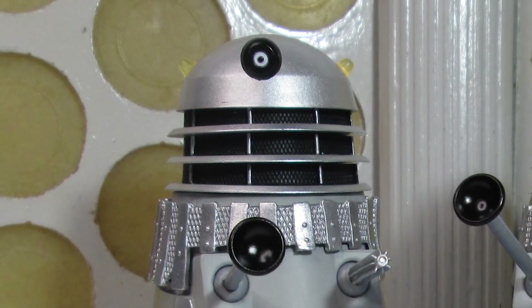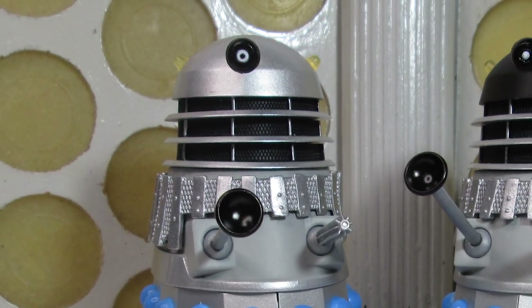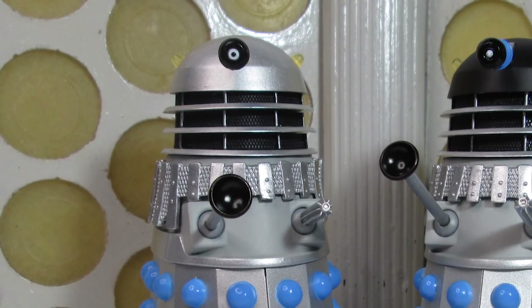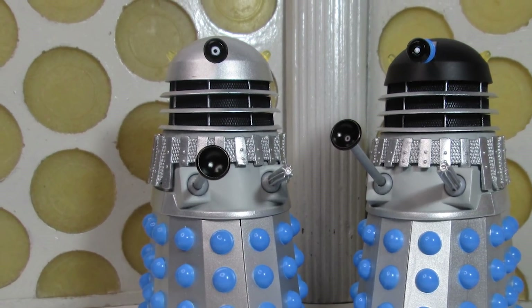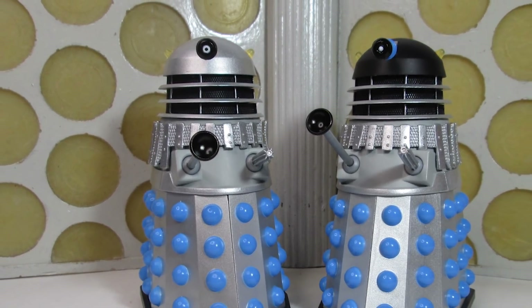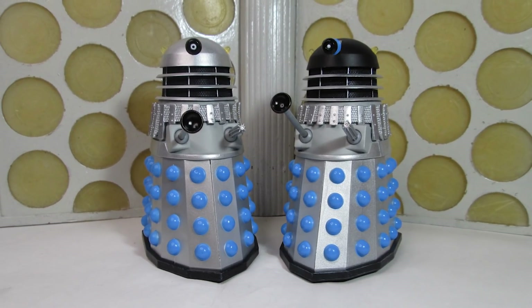Hello and welcome back to another Doctor Who action figure review. Today I'm taking a look at the latest B&M Dalek set, which is the History of the Daleks set number 6 from Evil of the Daleks 1967. This is very good timing because the animated version of Evil of the Daleks has just been released this year, so now we have some brand new figures from that story.